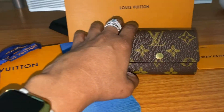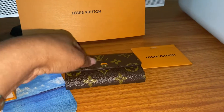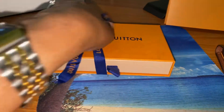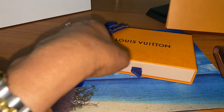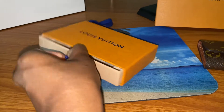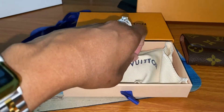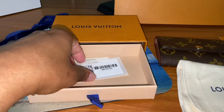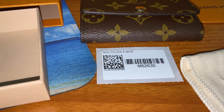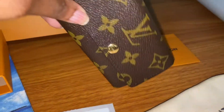I chose the Monogram canvas print. It came in this box here — let me slide the ribbon off. I always love their drawer boxes. This is the dust bag, and this is the model number M62630. This is the textile card, and I placed my order online.